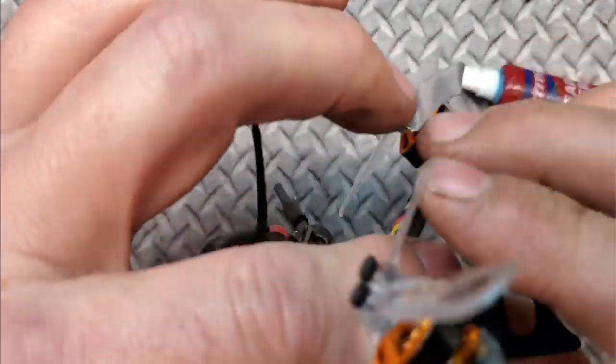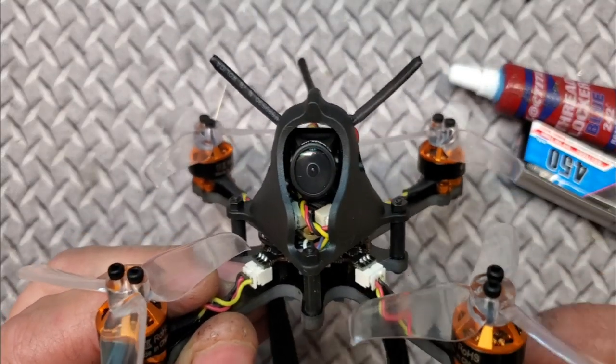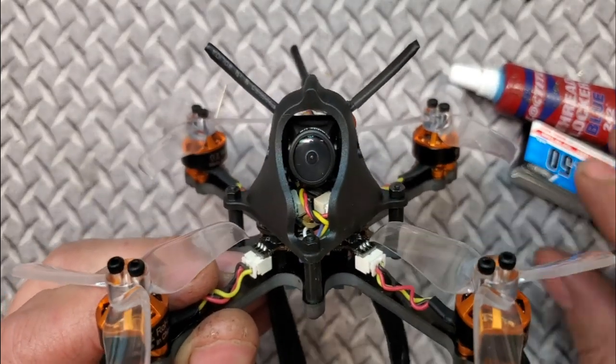I'm going to hook it up to Betaflight, take the props off, check rotation, set up Betaflight — I'll show you that — then put the props on final, do a test here in the basement, and then go out for a flight video.